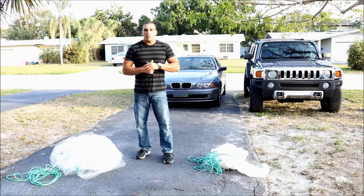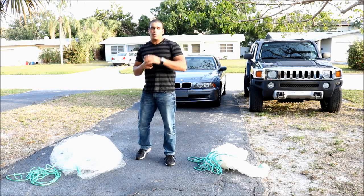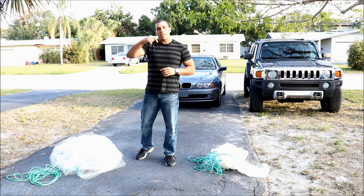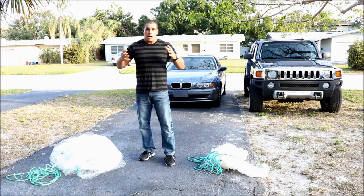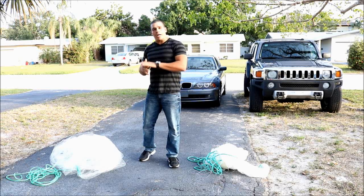Hello friends of YouTube, welcome once again to my channel. My name is Alan Abad and if you are not subscribed, I invite you to subscribe and activate the bell for future videos. Today I will bring you a video about how to repair a cast net.